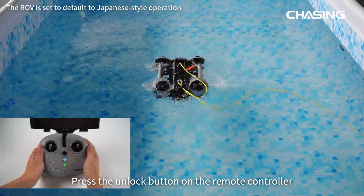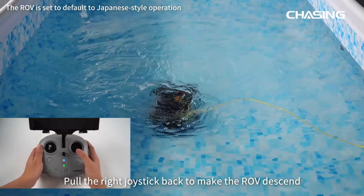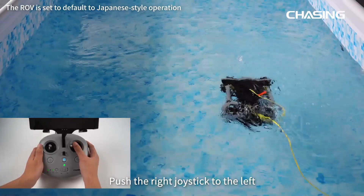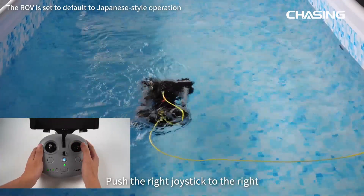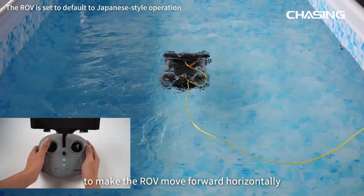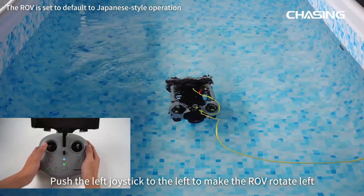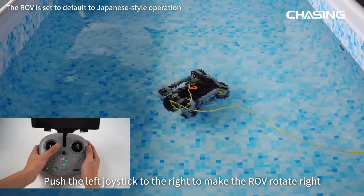Press the unlock button on the remote controller to unlock and enjoy intelligent control. Pull the right joystick back to descend, push forward to ascend, push left to move left laterally, and push right to move right laterally. Push the left joystick forward to move forward horizontally, pull back to move backward, push left to rotate left, and push right to rotate right.